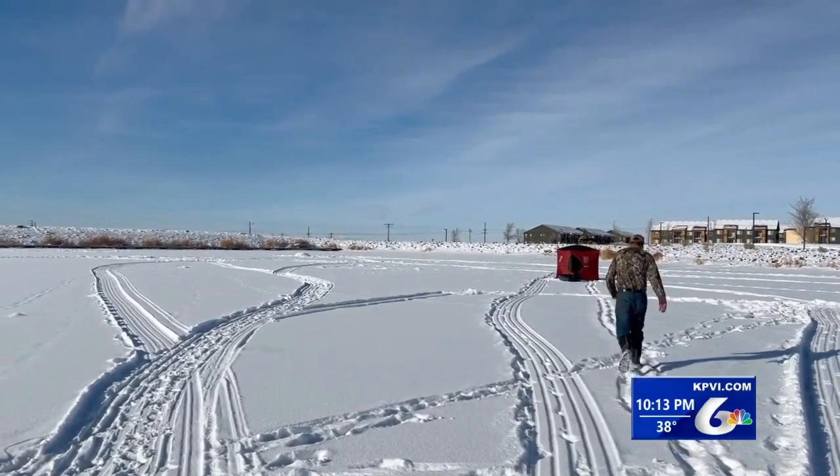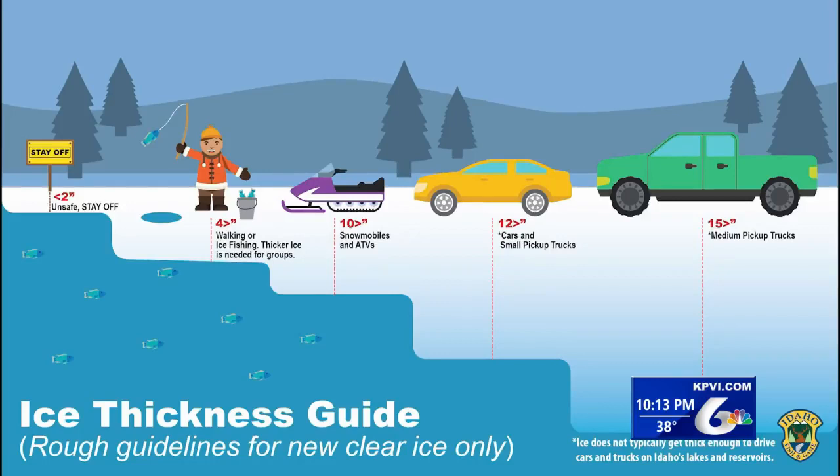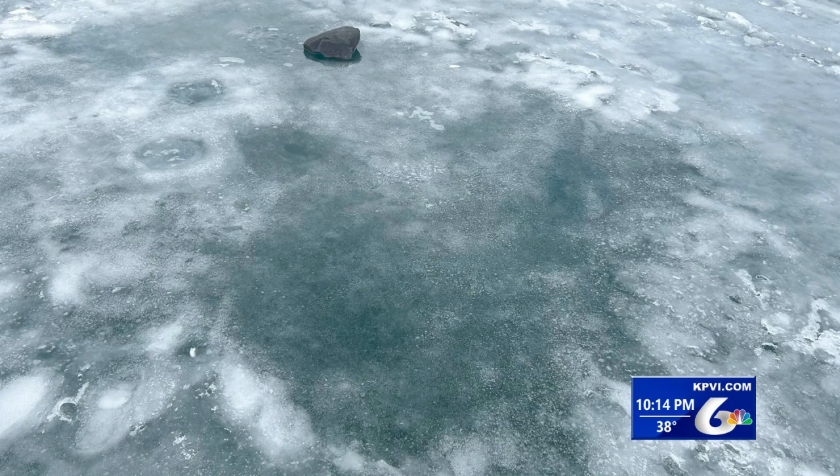An ice shanty is nice, but the best tip for staying warm is staying dry. Idaho Fish and Game recommend ice be at least four inches thick to confidently hold a person. Having a heavy steel bar like a spud bar to check the strength in front of you is also a good idea. Avoid dark spots on the lakes — those are usually where the springs are or where warmer water is, and that's where the ice is usually thinner.